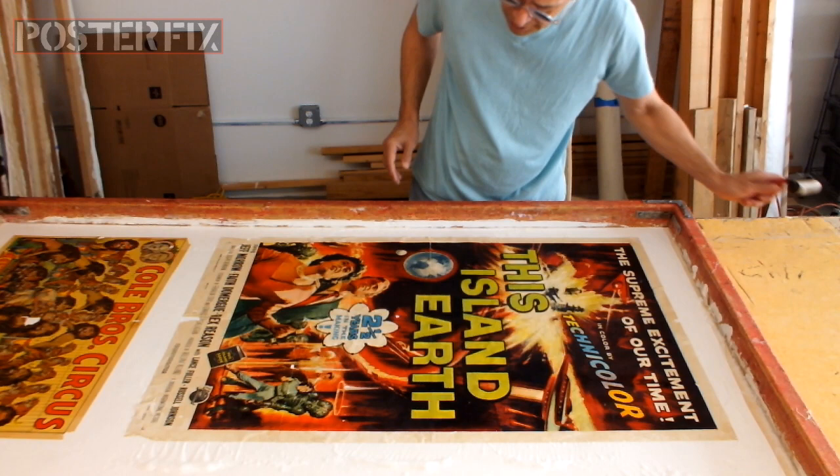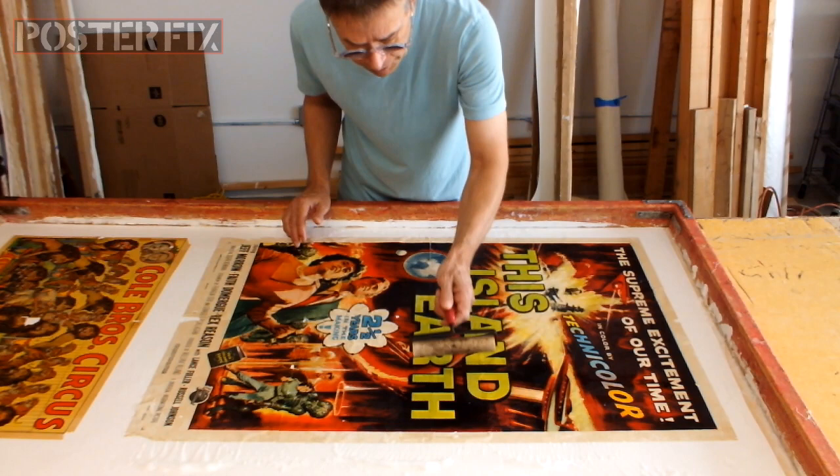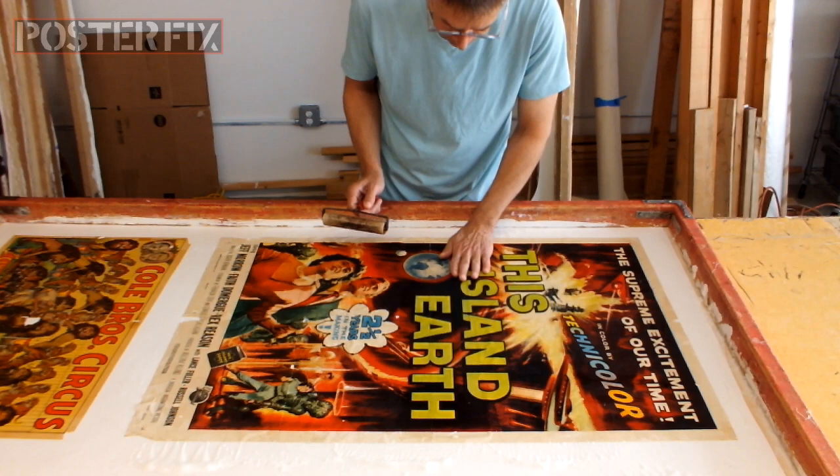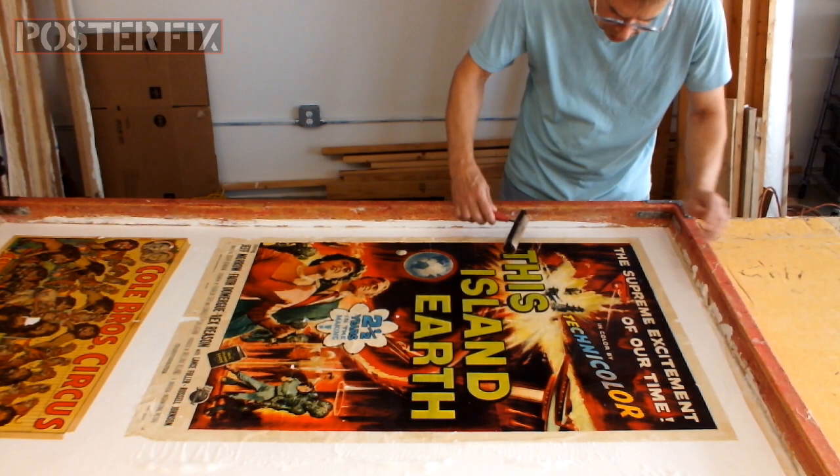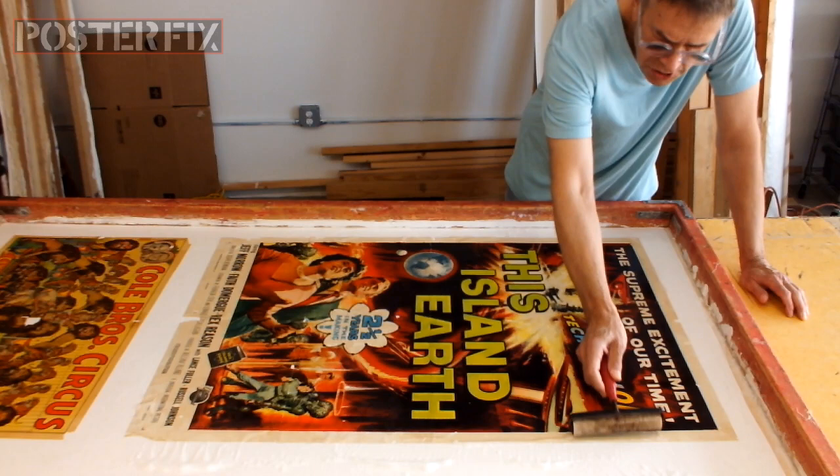Now I'm using a roller to push out the excess wheat paste and the air pockets. This poster paper is thin and it absorbs the wheat paste very quickly, which makes it expand quickly and stretch out. So I think it's going to come out quite good.